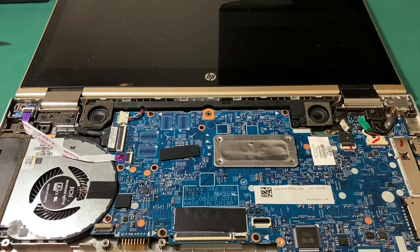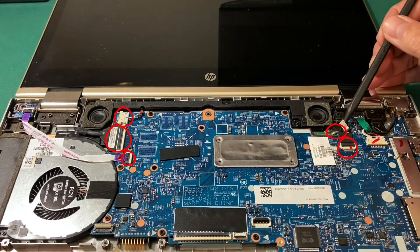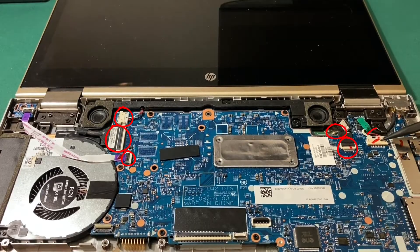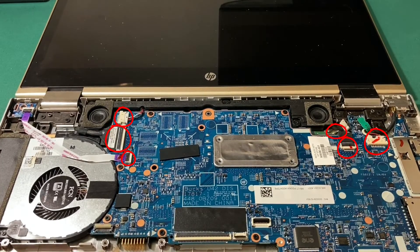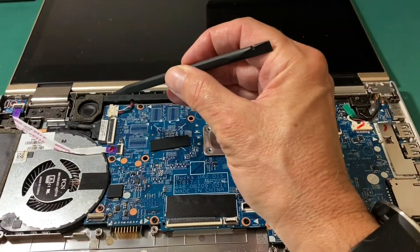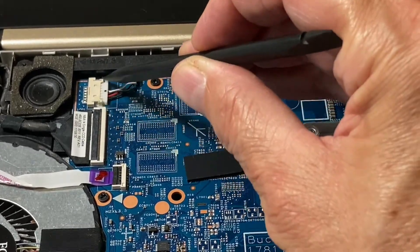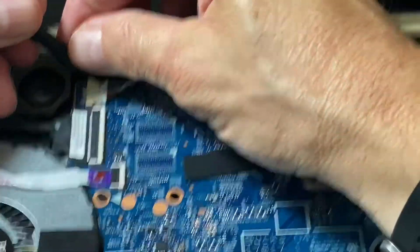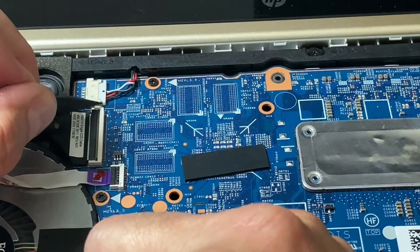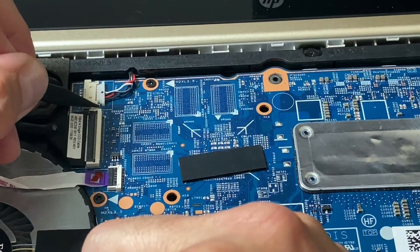The next step is to disconnect all the cables connected to the motherboard: speaker cable, display cable, power button cable. Over here I have the touch panel connector and below that the two antenna wires for the wireless card, then the power coming into the laptop. There's one I do not need to disconnect because I do not have a two-and-a-half inch hard drive. Some of these are ZIF connectors; some just have to be eased back out by working both sides gradually little by little with a plastic scribe.